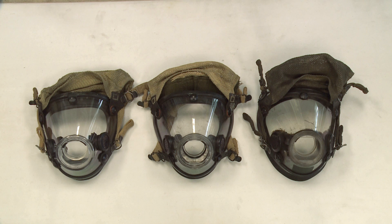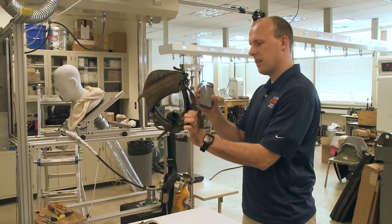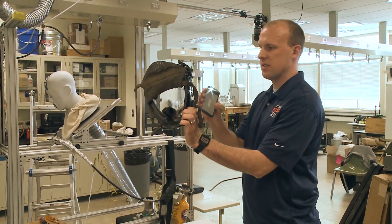From this view, we can't see the micro cracking from the thermal damage, and even if I hold my phone up and inspect the facepiece, that micro cracking isn't visible.